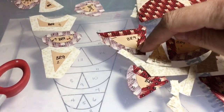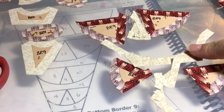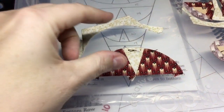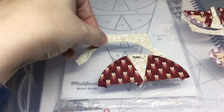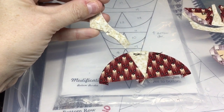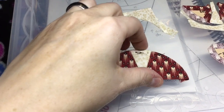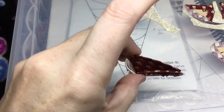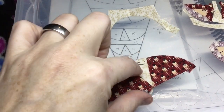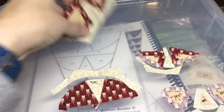I'm going to gathering stitch the edges of these, and then put these together in their Pac-Man unit. Then I will find the centers of each of these and attach it like I did the last one. I've got my second little Pac-Man unit done. So I'm going to take this unit that goes on top of it, match up my corners, fold this in half and crease the paper so then I have a mark of where the center is. Then I'm going to fold this in so that these seams match up so they can find the center of this.